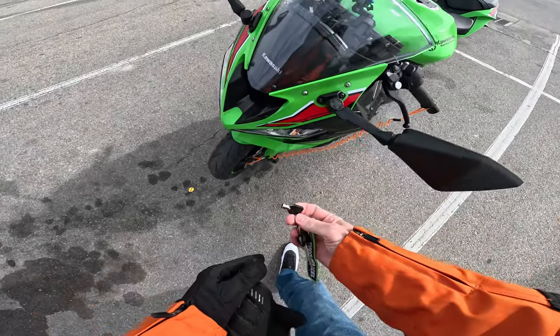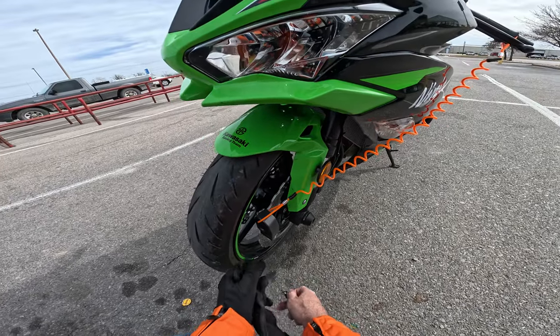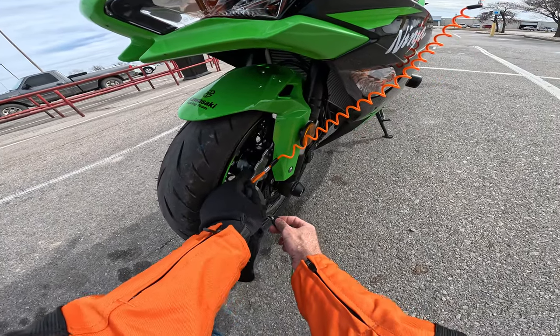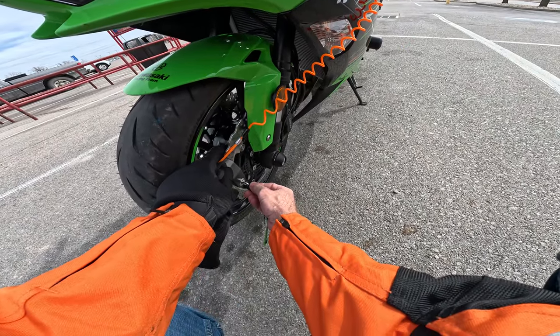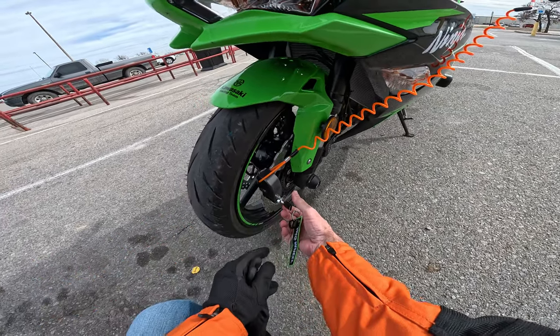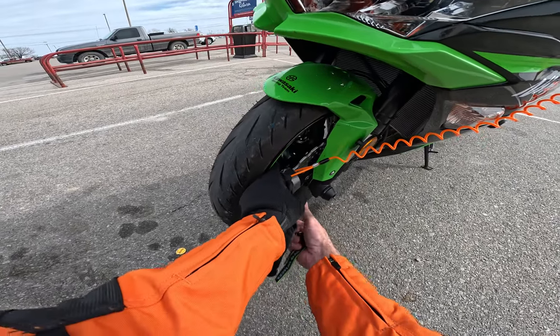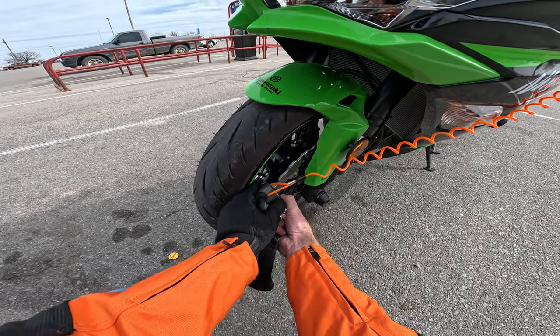It takes this little key here, and whenever you're taking it off — alright, now it's going off until you unlock it. Then you can pull it off.